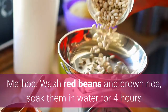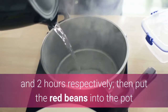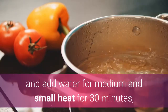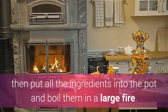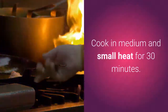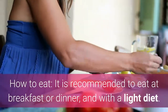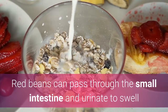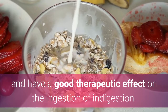Method: Wash red beans and brown rice, soak them in water for 4 hours and 2 hours respectively. Then put the red beans into the pot and add water for medium-small heat for 30 minutes, then put all the ingredients into the pot and boil on high heat, then cook on medium-small heat for 30 minutes. How to eat: It is recommended to eat at breakfast or dinner with a light diet. Red beans can pass through the small intestine to urinate, reduce swelling, and have a good therapeutic effect on indigestion.